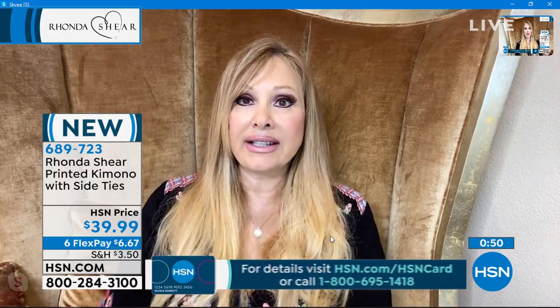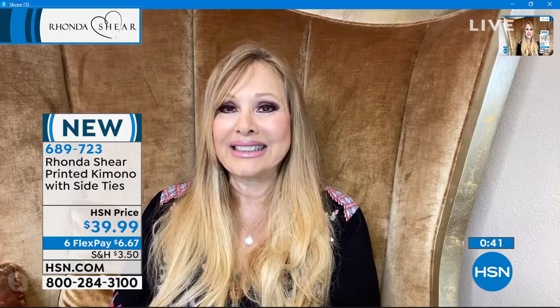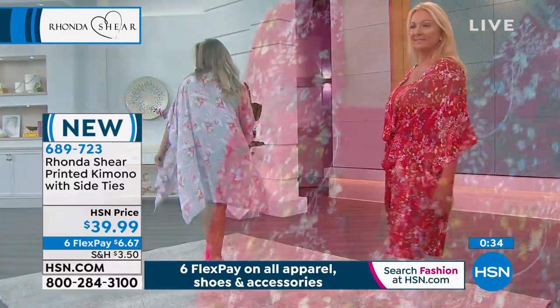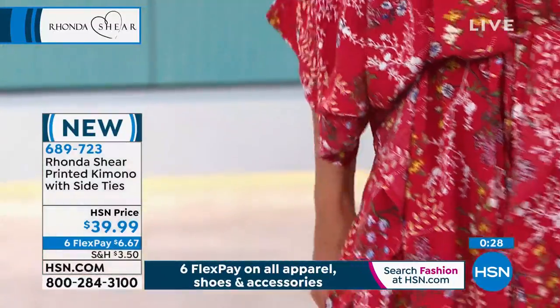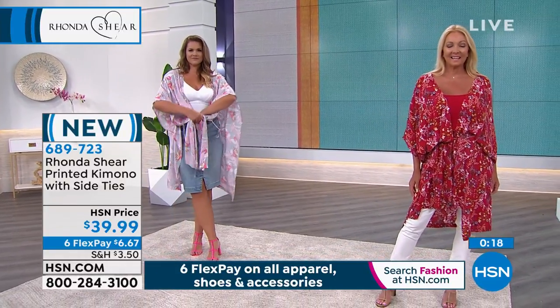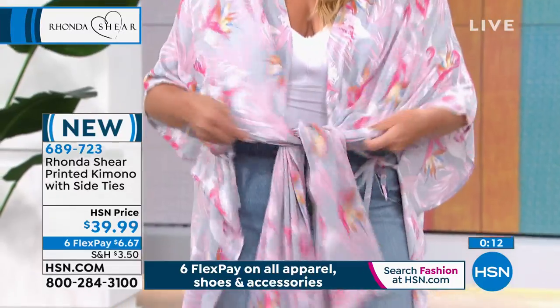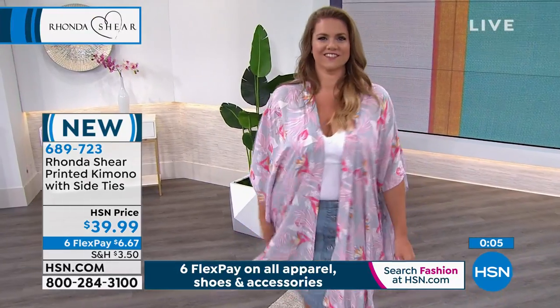I love that you can just knot it in the front and it gives you tummy coverage, but it's lightweight. It's hot right now here in Florida, with lots of heat coming up soon. As Rhonda said, she doesn't love wearing shorts — a lot of us are right there with her. This gives you coverage without looking like you're hiding. You've got six flex of $6 and 67 cents in either the gray multi, red multi, or blue multi. Very simple.